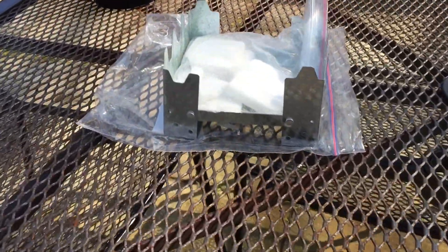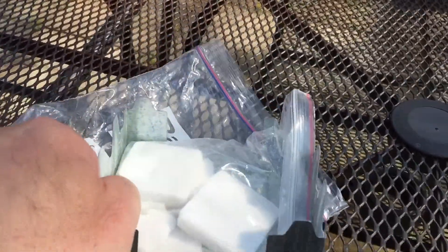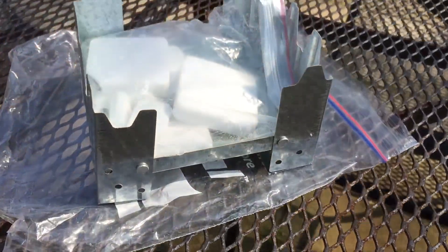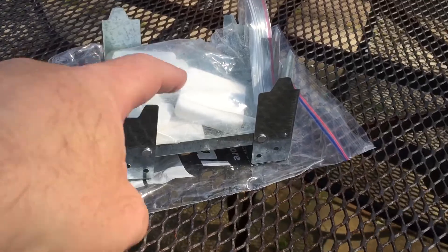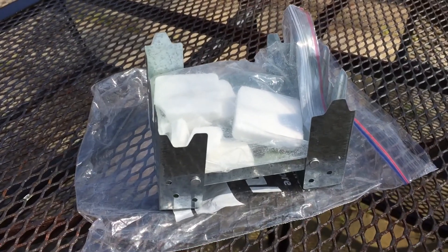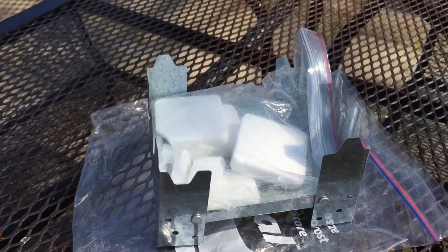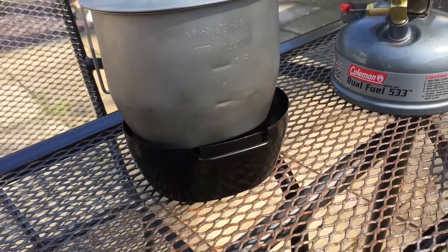Let's have a look at the first one — this is the British Army hexamine stove. This is a bit of a cheaper one; it uses hexamine blocks and it's quite a good stove. I've used them in the past and I keep this one in my rucksack as a spare. You can bury this into the embers of a fire and use it as a pot stand. It weighs in at 185 grams with a packet of fuel tablets and varies from about £3.50 up to about £13. Go for the proper British one — the army version will last you a long time.